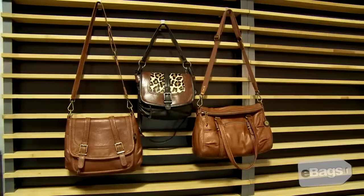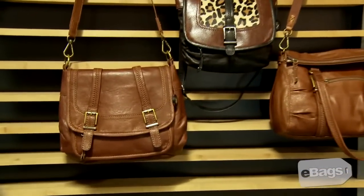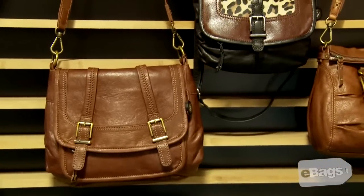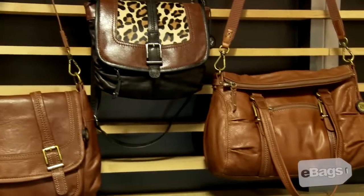With an adjustable shoulder strap, this bag provides versatility as a shoulder bag or a crossbody. Within this collection, there is a medium-sized flap crossbody, a mini flap crossbody, and a traditional satchel.